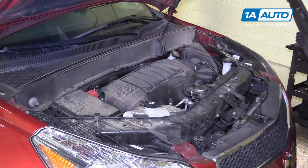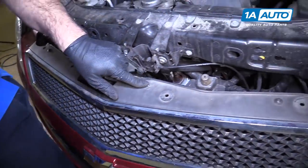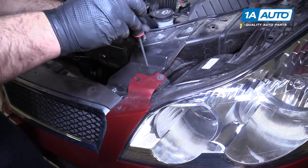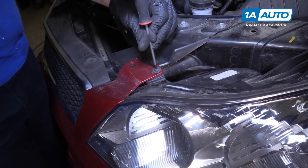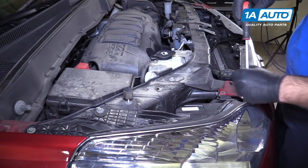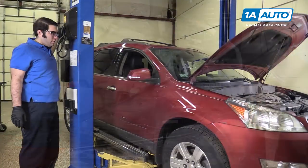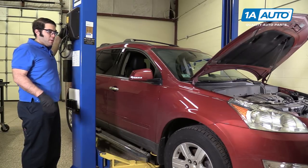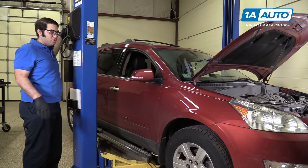Now we'll put it aside. There are six T20 Torx bolts at the top of the radiator support that hold the bumper on — I'm going to remove those. The top of the bumper is now loose. We're going to lift the vehicle up to about waist high. You can take the bumper off on the ground, but this will make it easier for us and easier to show what we're doing.